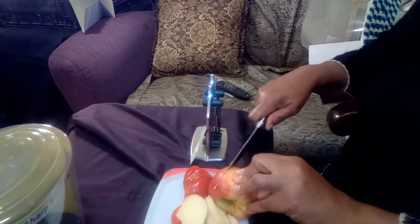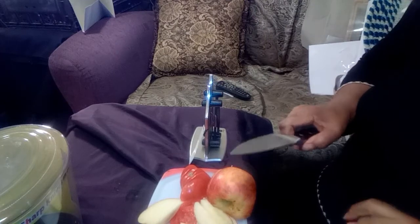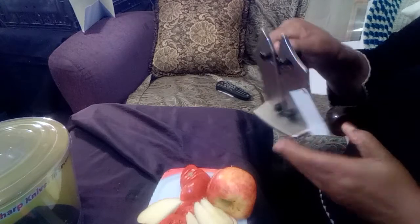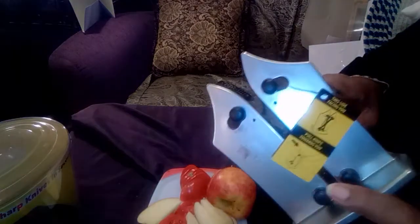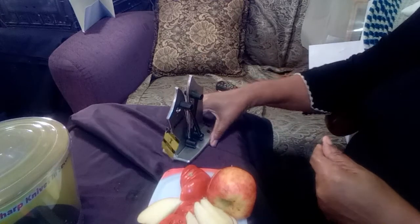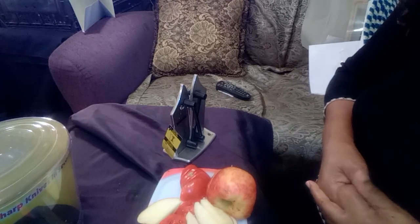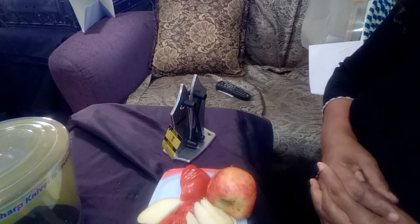I would say this really works. Inside here you can't really see the sharpening mechanism but it is attached. This is the Bavarian Edge — it says 'sharpen knives in seconds.' I paid exactly $20 for this at Walmart, before tax.